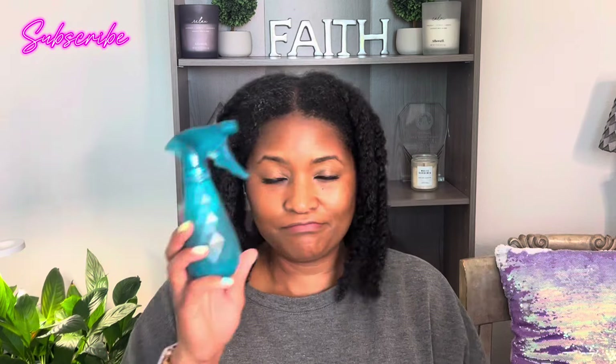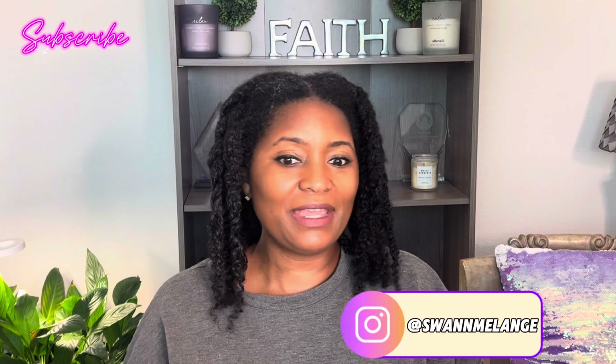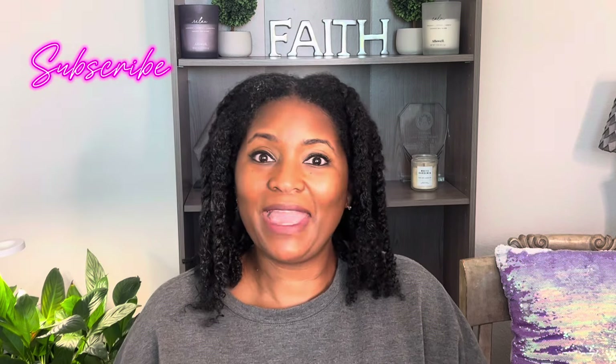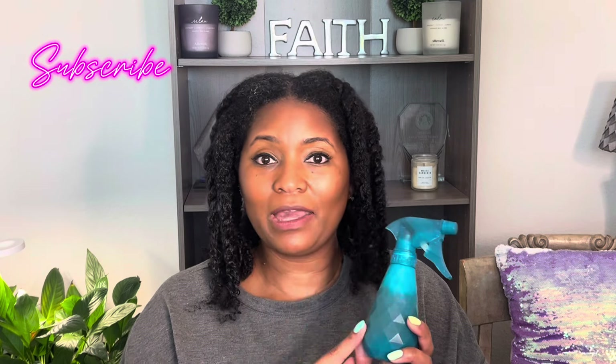If you are over 40 and you're going gray, this is your stuff. I started going gray and I noticed that day by day, little by little, I don't see as much gray. So I love using this shampoo — go ahead and check out that video if you have not already.